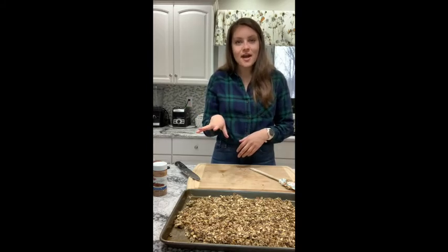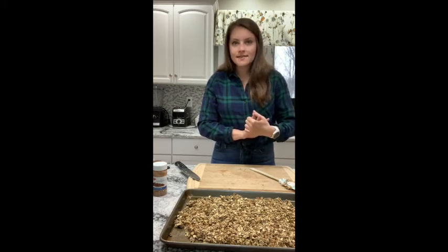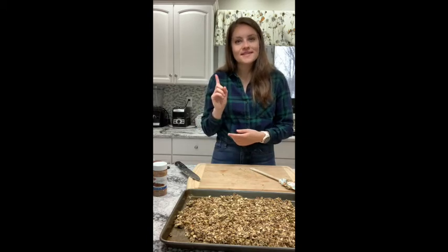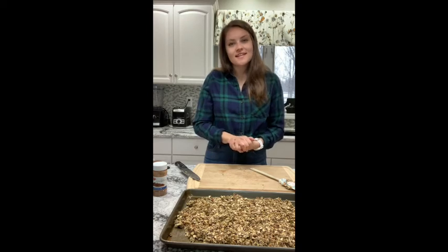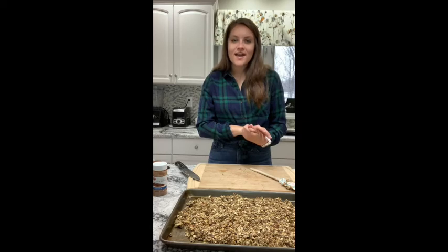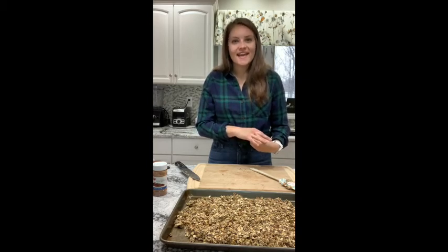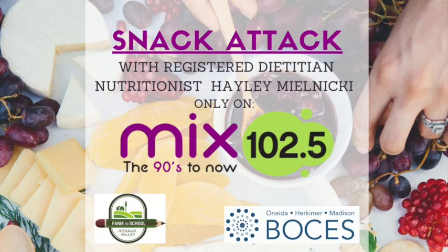Then we'll take it out and add our dried fruits — whatever you'd like. I'm going to add cranberries and some dried apricots. You could also add raisins or golden raisins. I will always leave the recipe in the caption above, and if you make any of these recipes, feel free to leave photos in the comments below. If you ever want to find any of these other recipes, they're available on YouTube under OHM Dietitian or on the Mix 102.5 website and Facebook page. I hope you guys enjoyed, and I'll see you later this week. Bye!